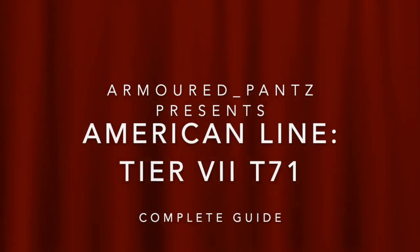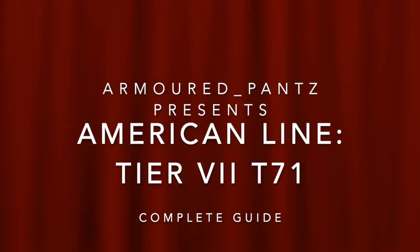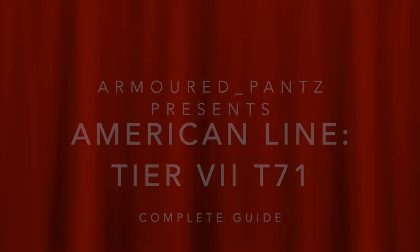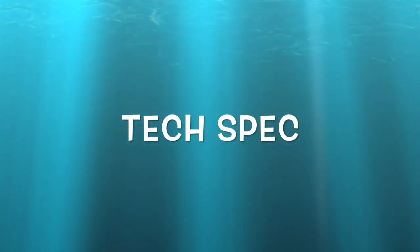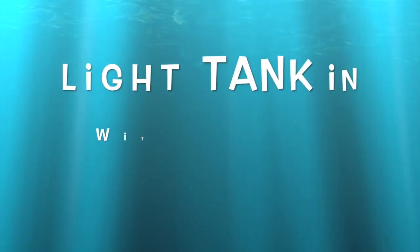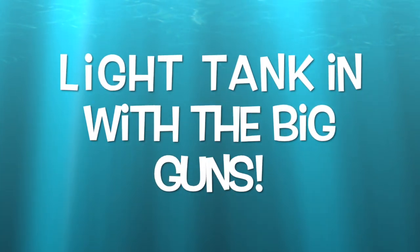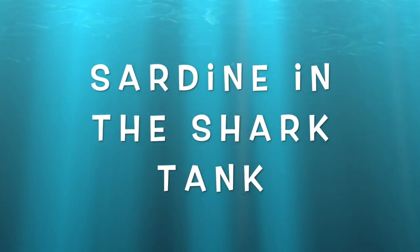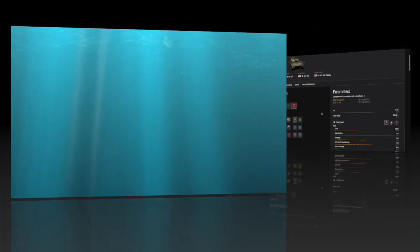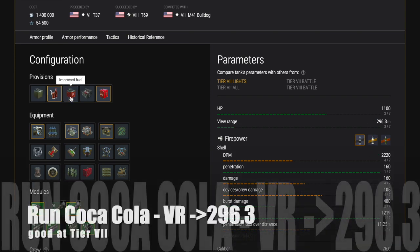Hi everyone, Armoured Pants here. I have another video for you in the American line — this is the tier 7 T71. As always, we have a complete guide starting with Blitzhanger.com where we'll look at the tech spec in detail. Moving into tier 7 in a light tank like this is a big challenge — you are in effect a sardine in a shark tank. There are so many big guns out there, so you need to be prepared. This is a great light tank, a super little tank, and it's great fun to play.